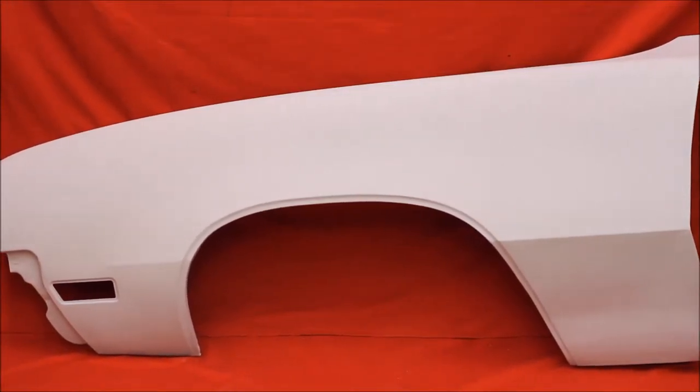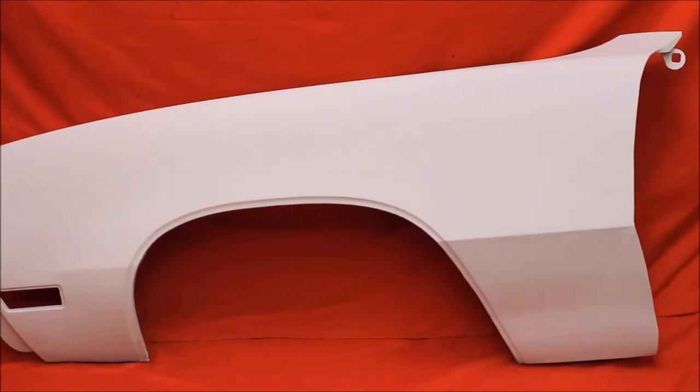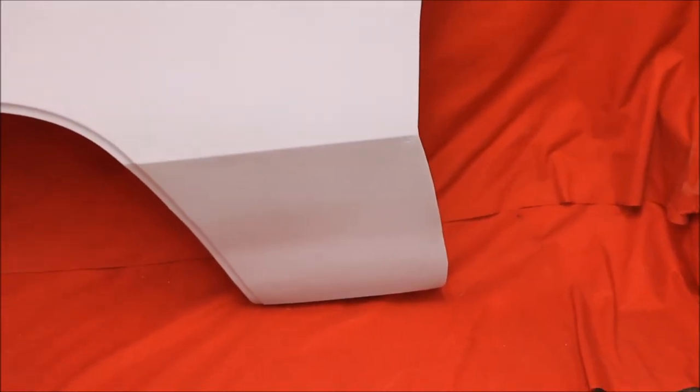Here's another 70-72 Skylark driver's fender, bead blasted, rust-free, very nice. Here's a rust-free lower half of that fender, very nice as you can see.